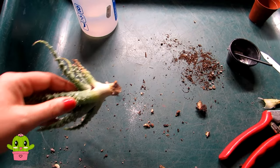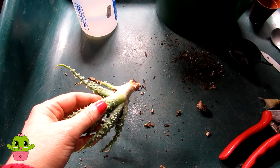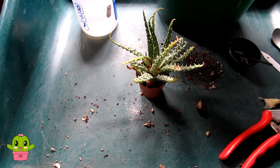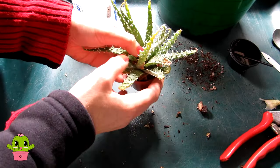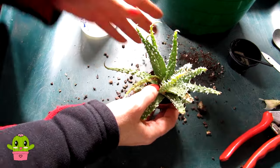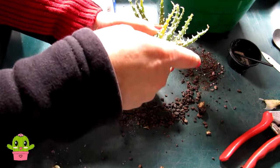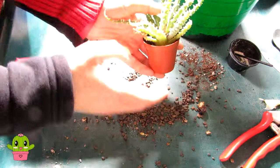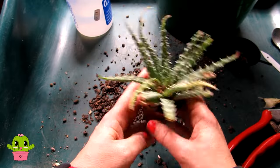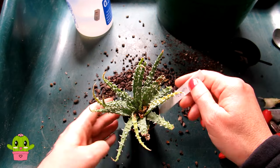That's all done and now I'm going to pot it up into the grit. Once this is done I'm just going to put it back into the polytunnel with all my other Aloes and let it sit there over the rest of the winter. I'll give it a little tap to make sure the grit goes all underneath. Happy days — that's all I have to do.